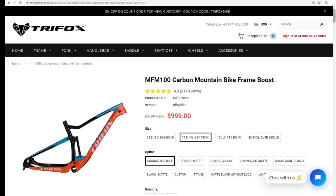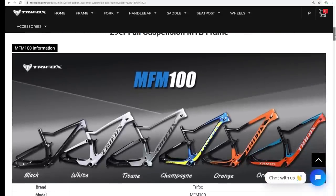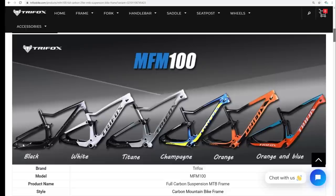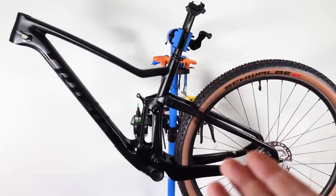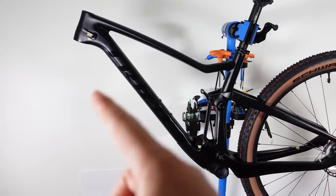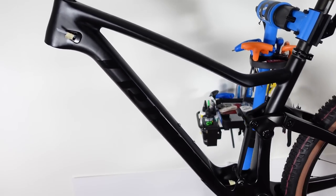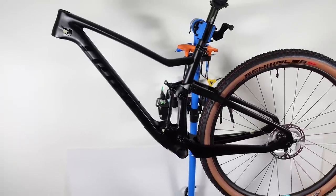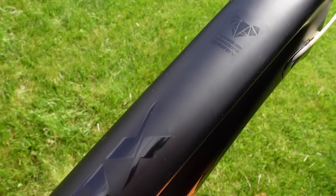Buying the frame from their site gives you a 3-year warranty, your choice of size, and one of the few colors they offer. I really like the look of this stealth black, and I'm planning to build this as a down-country bike with 115mm travel in the rear and a 120mm fork. Have you ever used cheap Chinese carbon frames? A lot of people have tried hardtails, but what about full suspension? Have you ever used TriFox carbon frames? Let me know in the comments below.